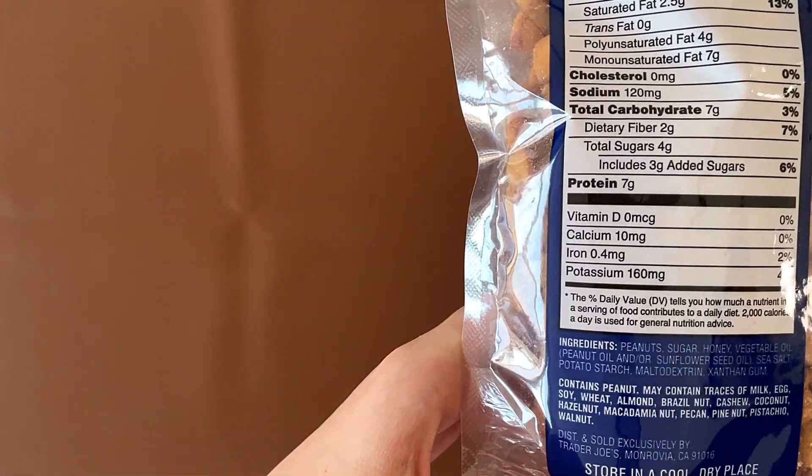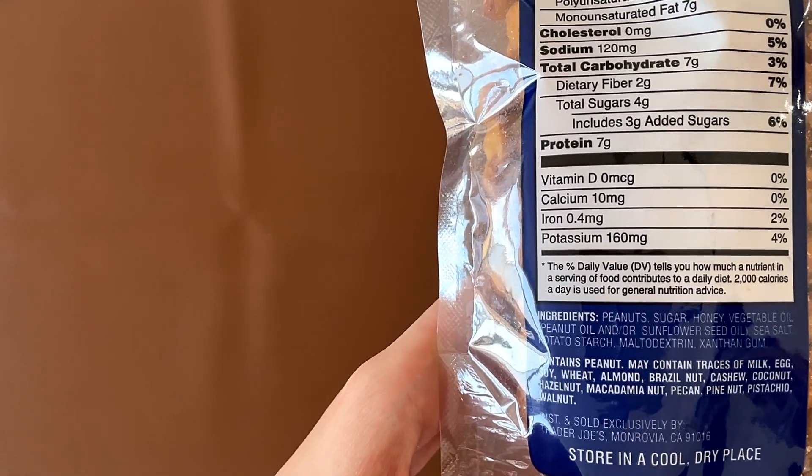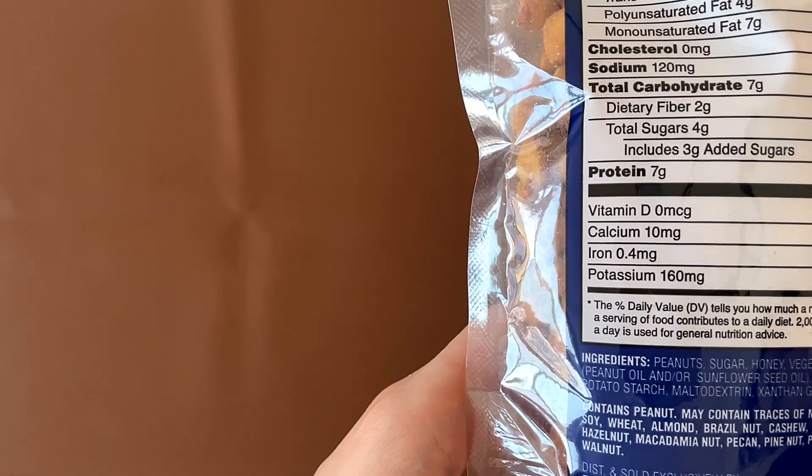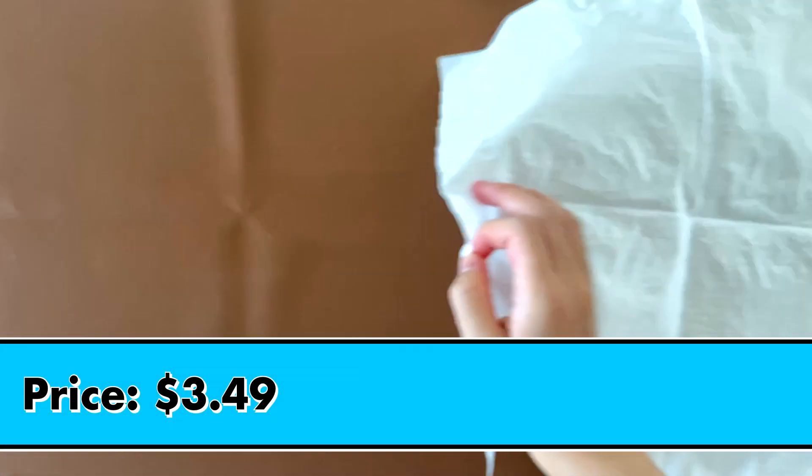Trader Joe's ingredients contain peanut, and may contain milk, egg, soy, wheat, almond, brazil nut, cashew, coconut, hazelnut, macadamia nut, pecan, pine nut, pistachio, and walnut. The price is $3.49.